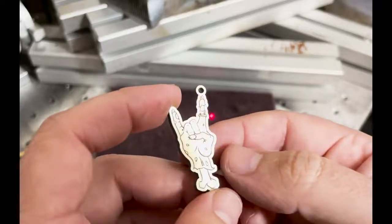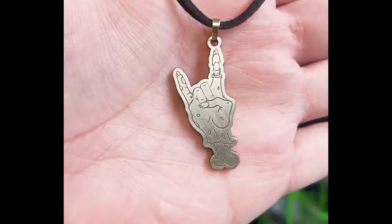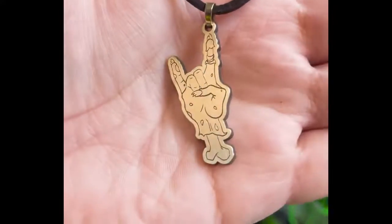Hope you guys enjoyed — here's the finished piece. If there's anything else you'd like me to do a how-to on, leave some comments and let me know. Hope you enjoyed. Don't forget to like, subscribe, all that good stuff. Thanks again guys.